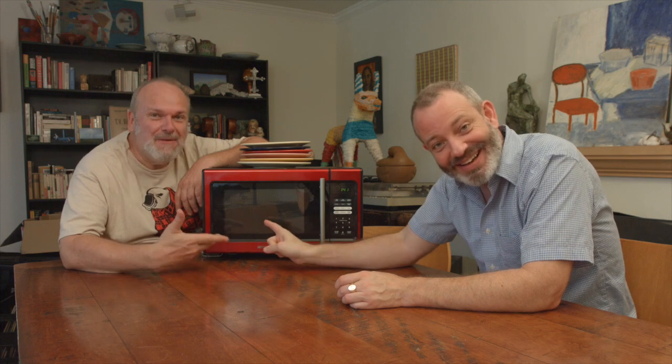Welcome back. So, we are two guys, Joe and Anthony, and a microwave. Here we are, all three of us. And today, we have a special guest.